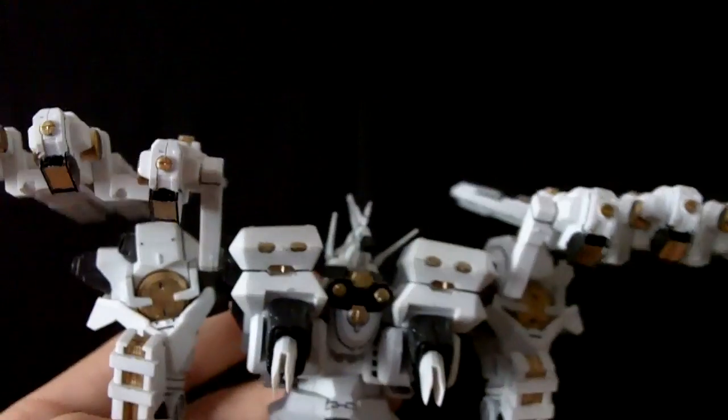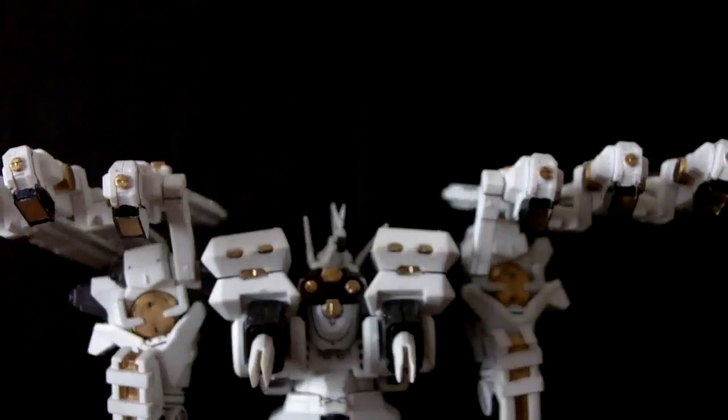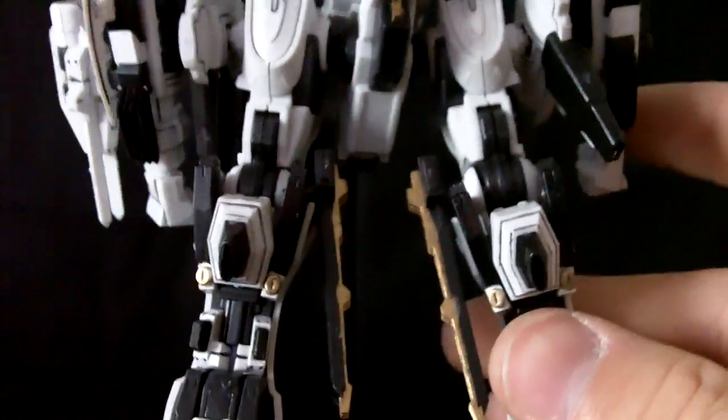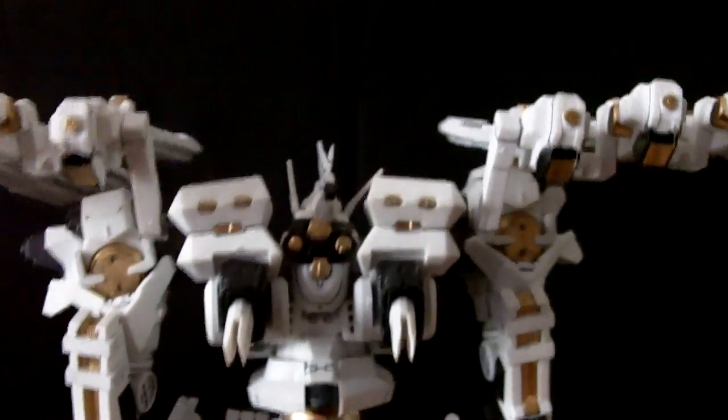One thing I want to show you is the back, which is probably the most finely detailed and one of the best looking parts of this kit, with all the screws in place and everything. You're going to have to bust out a lot of gold or bronze — whichever you want to use — but it will look very good in the end.